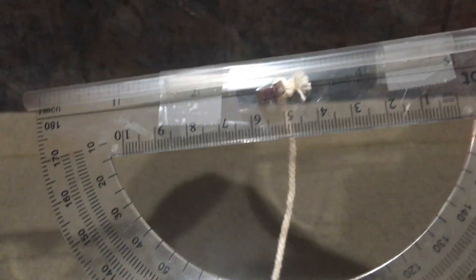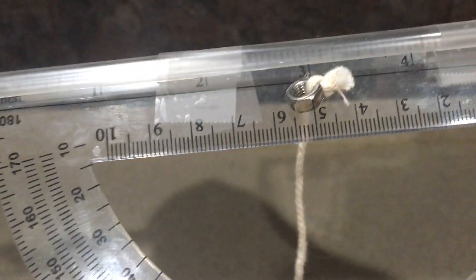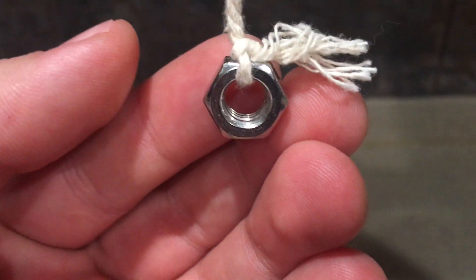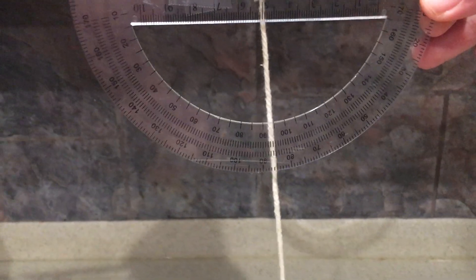You don't necessarily need the hex nut at the top if you can somehow tie a big enough knot so that it won't slide through. On the bottom, this is about a quarter-inch hex nut — that's just to weigh the string down so that when you hold it, it hangs straight down.